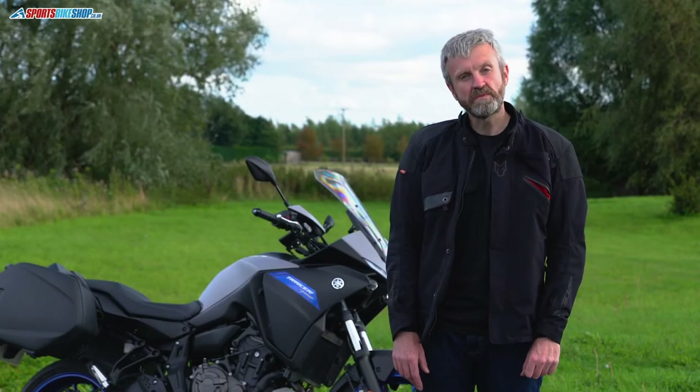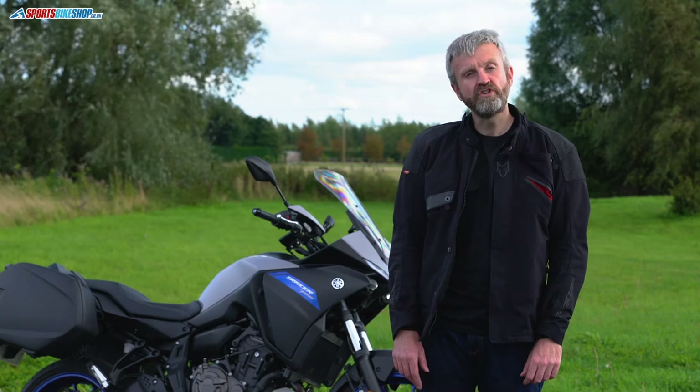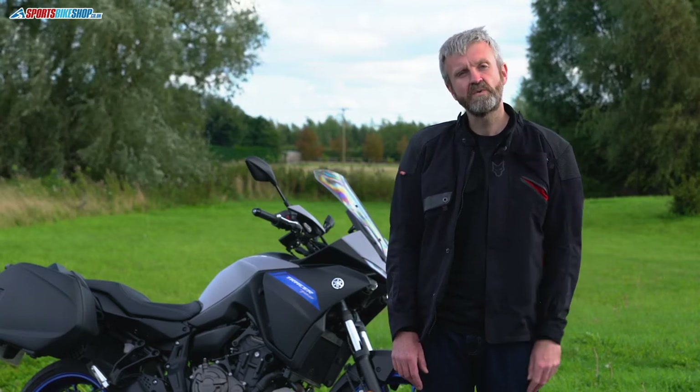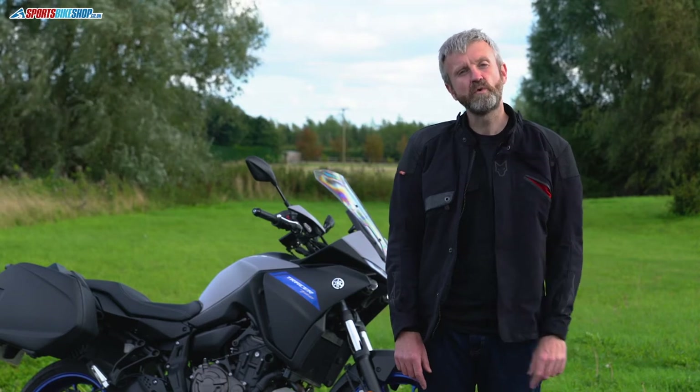Hi, I'm Tony and welcome to Sports Bike Shop's video about the Wolf Fortitude textile jacket. It's Wolf's sports touring textile jacket, new for 2020, and it costs £349.99.